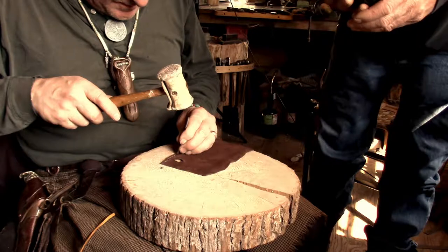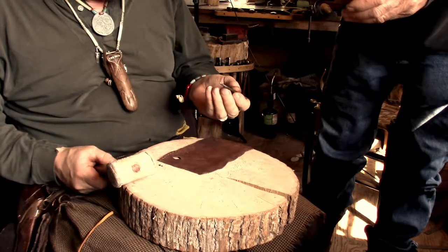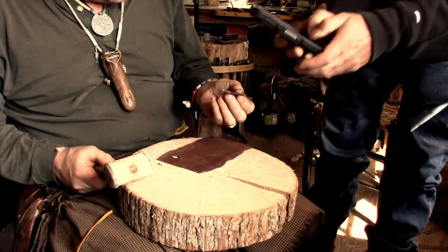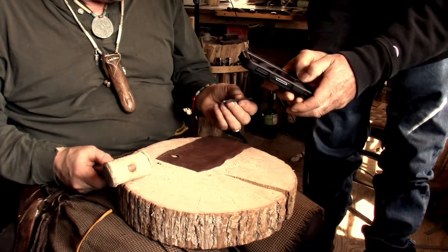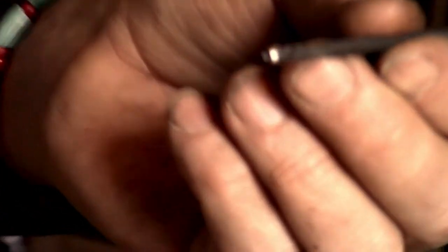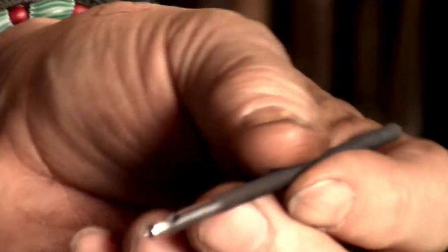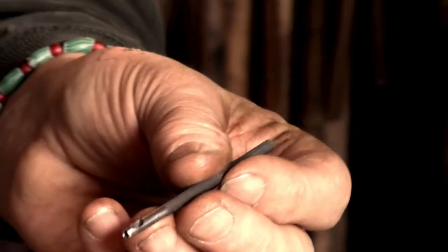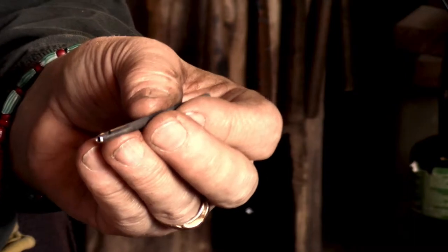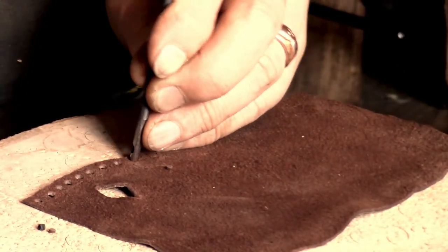That's a leather punch that I made out of a chainsaw file. You have to soften the steel first by heating it up to red — really hot, critical temperature, when it loses magnetization. Then you let it cool as slowly as you possibly can and the steel will be soft, so you can drill it out and do all the shaping. Then you have to harden it back up again and temper it.